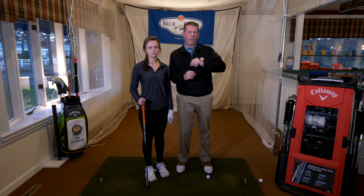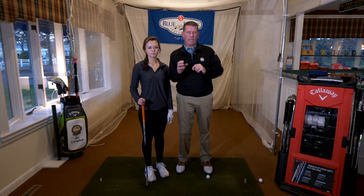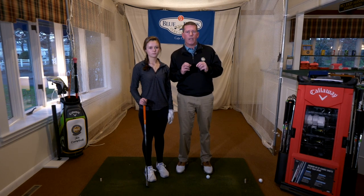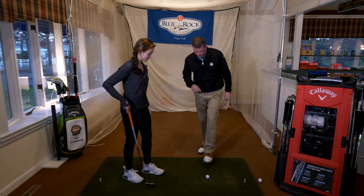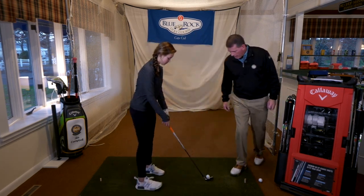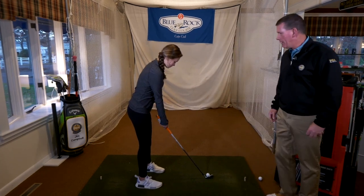I'm always careful to make sure that when I'm teaching someone, I'm teaching to their body type and making sure that people are physically capable of what we're trying to do. So Annika, go ahead and set up and hit your normal shot — try not to over-rotate and finish a little higher, like we've been working on.